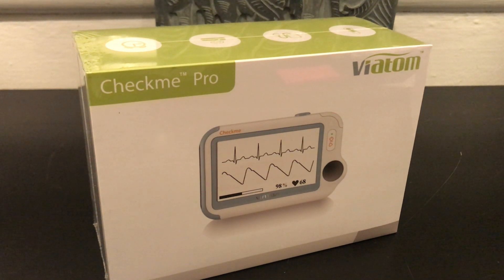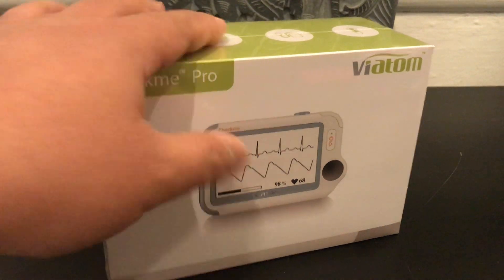Hi everyone, today we're going to learn how to use the Check Me Pro EKG device by Viatom. It is a portable EKG device that also checks for your oxygen level, temperature, and sleep apnea. Okay, let's go.